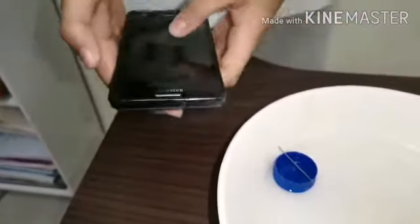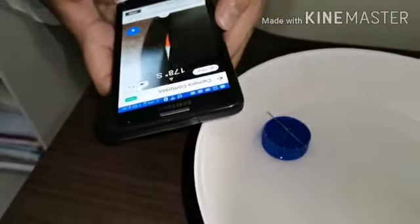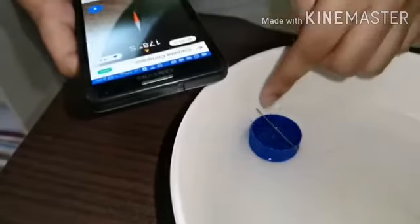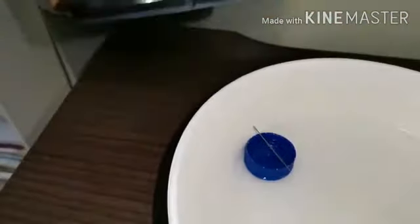Now I'm going to show you with the real compass. This says this is the south and this is the north. And in this one also, this says this is the south and this is the north. So what I did is correct.